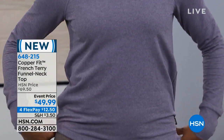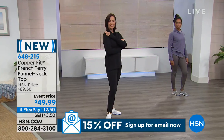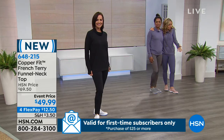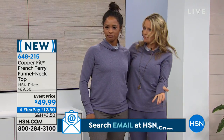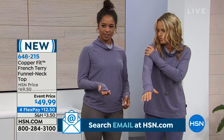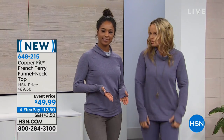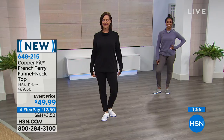Look at this really nice neck — super cozy. So soft. It's a French terry knit. How cool is this — you just want to look at it. It's so cozy. You've got thumb holes, so when you put a jacket on you can layer it up, put your hands through, keeps you warm and keeps the wind out.